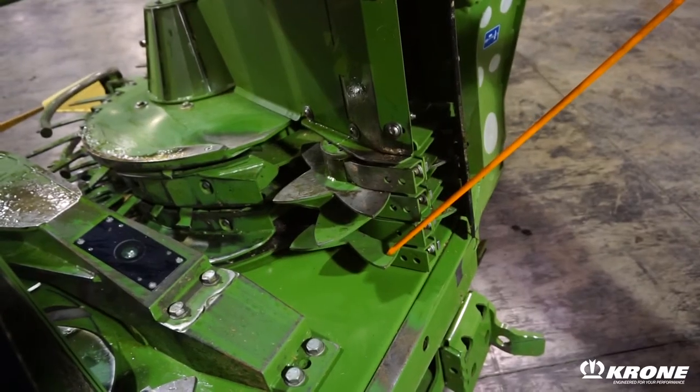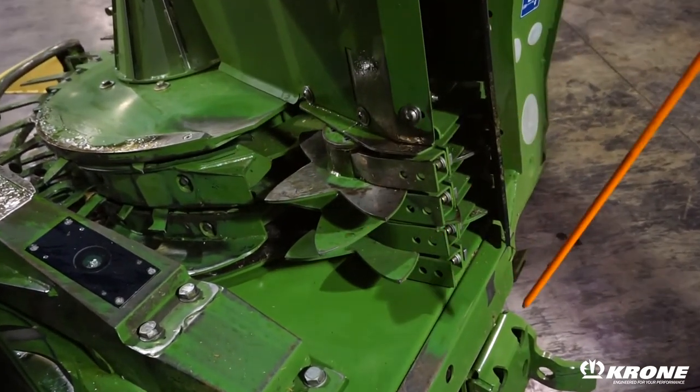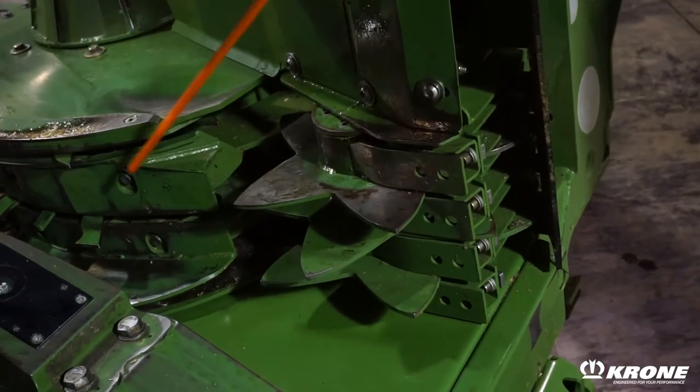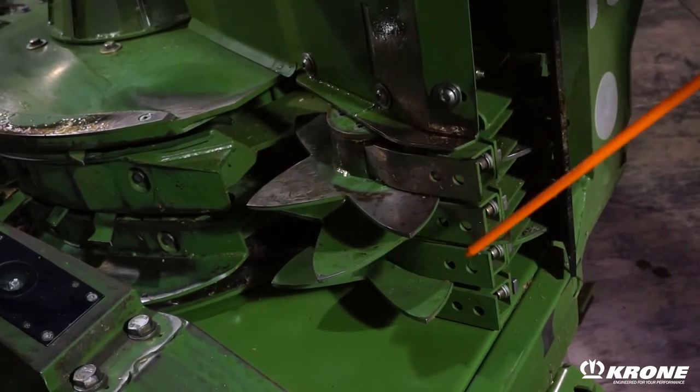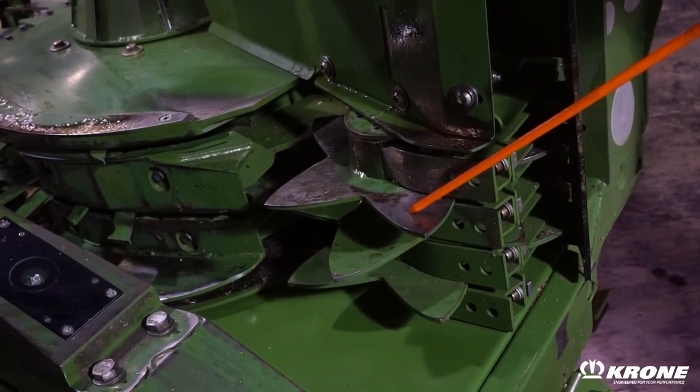Another new feature on the new bifold heads are these crop guides, which help transfer crop from the collector into the feed rolls. It eliminates the crop from being carried around the corner in adverse conditions. There's also a low and high speed drive on these crop guides.